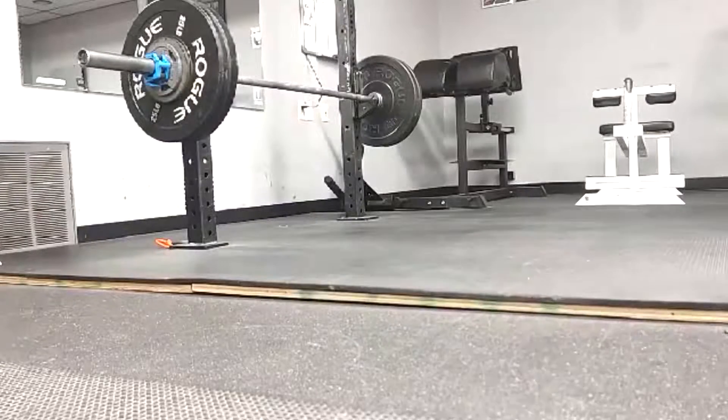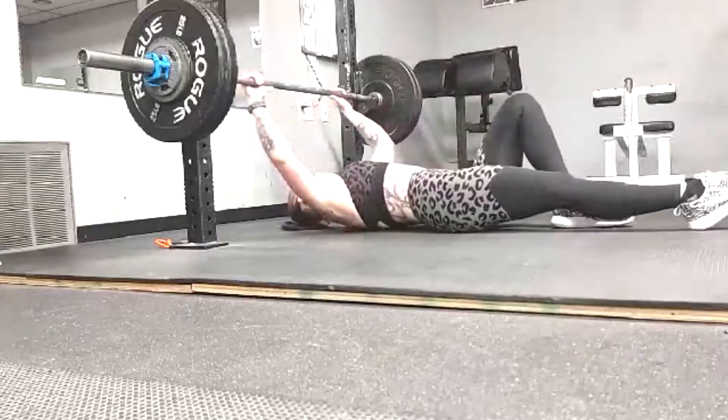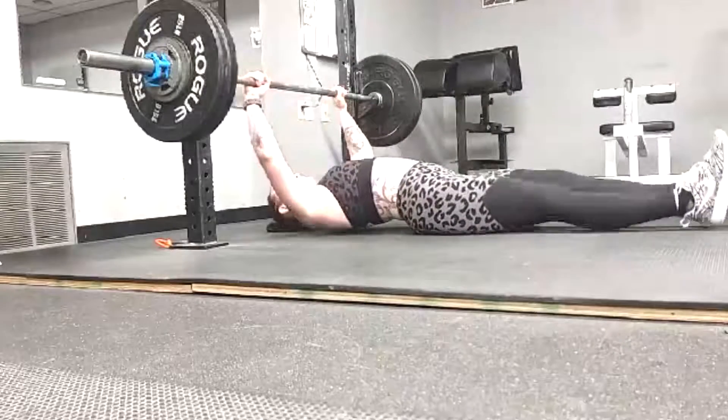Hey everybody, it's Jason Blaha here and once again it is time for my client Michelle's vlog and we are in meet prep. She's very very close to a meet.